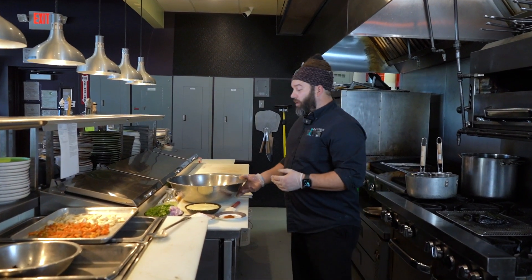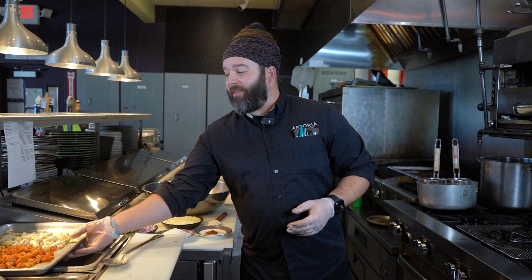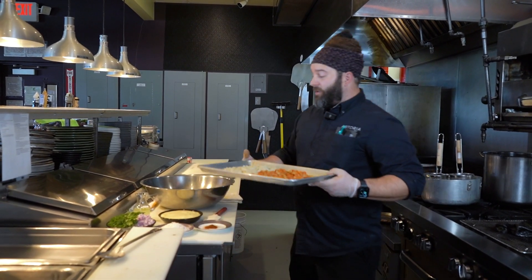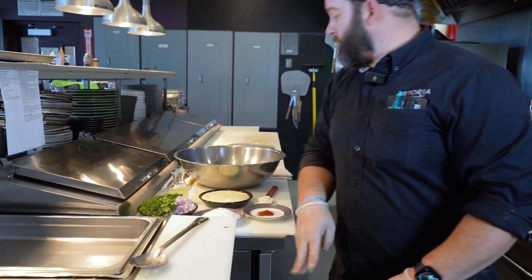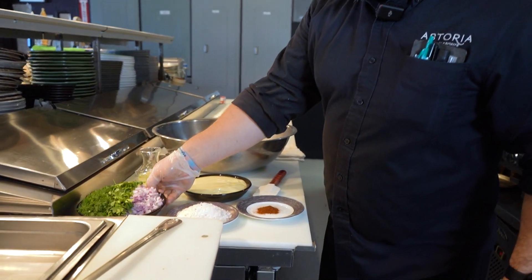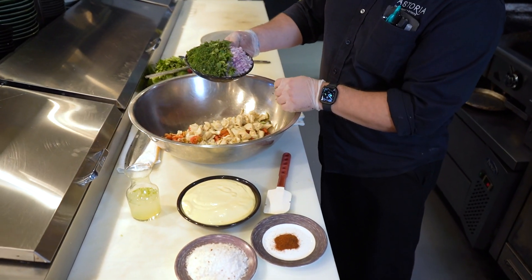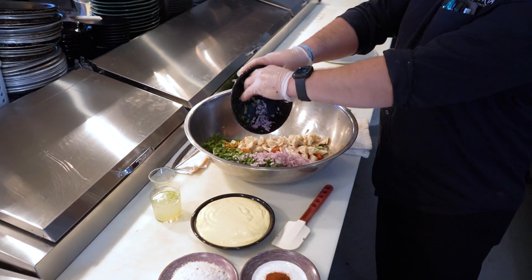Next step is we're going to build our salad in a nice mixing bowl. We're going to bring back the crawfish and crab that we set in the refrigerator to chill and just add that in. Then we're going to take our aromatics and vegetables — we have our shallots, our cilantro, and our dill — and add those to the mix.